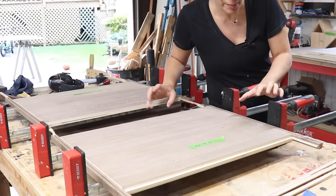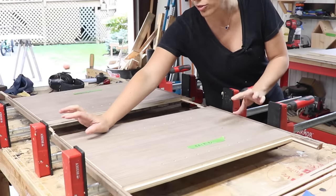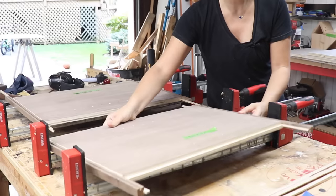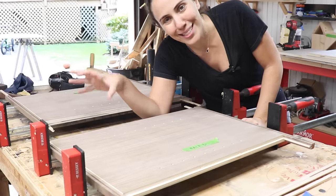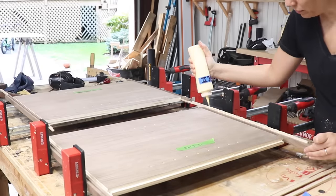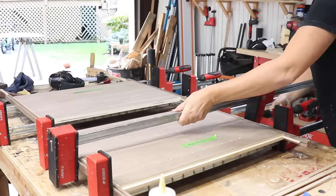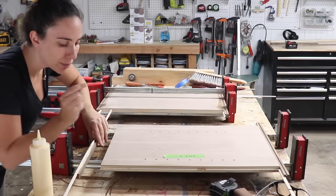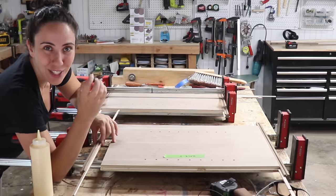I left everything oversized and I'll trim that all up after. One important thing I need to be aware of during this glue-up is that the grooves in all the pieces are facing in the correct direction — in towards the case. On the side where I drilled all the holes for the shelves, those details are going to be in the full build video. I should also mention that when I cut these splines I made them slightly narrower than the gap between the two grooves, so there's just a little bit of room for glue in there.